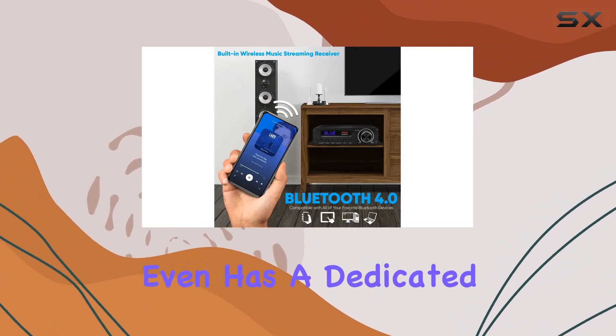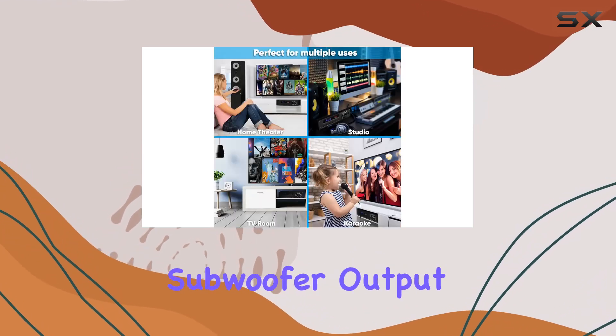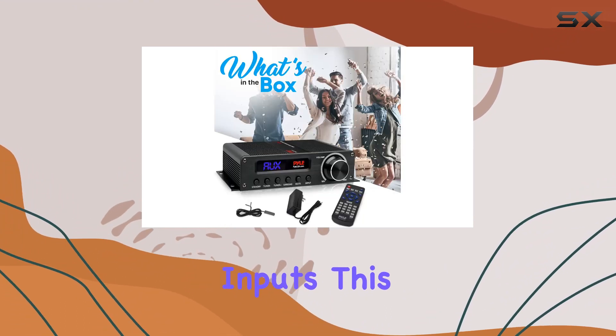The amplifier even has a dedicated network name, Pyle USA. The versatility of this amplifier is evident with its four inputs, including RCA subwoofer output, AUX RCA L/R audio inputs, HDMI output, and two HDMI inputs, making it compatible with a range of external devices and providing flexibility for your audio setup.